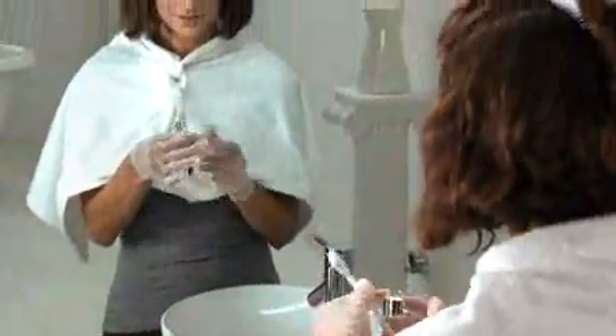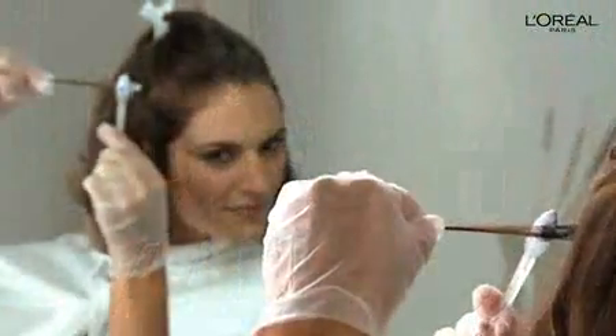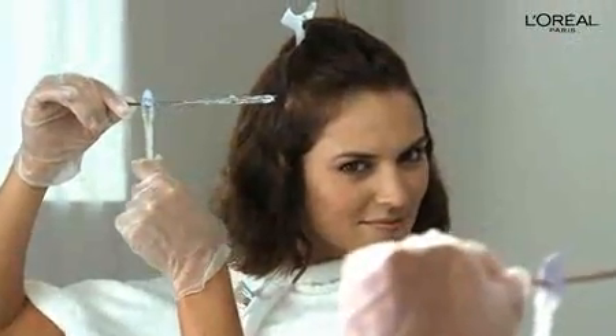To use the wand, dip the brush end into the mixture and apply a generous amount to the strands, starting a quarter inch away from the scalp and smoothing it through to the ends. Be sure to avoid brushing the mixture directly onto your scalp.